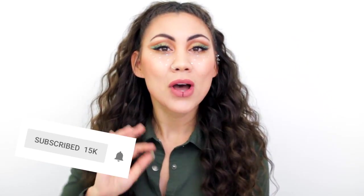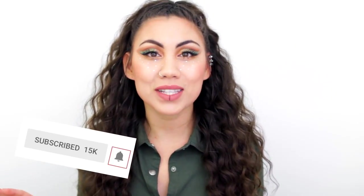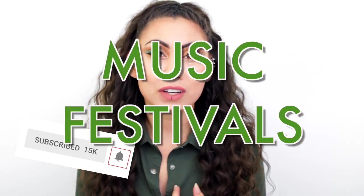This is for you last-minute people, but before I show you how to do this makeup look, don't forget to click subscribe right down below and turn on post notifications so you don't miss any more of my videos related to music festivals or raves. If you like this video, give it a thumbs up and share it with your friends.